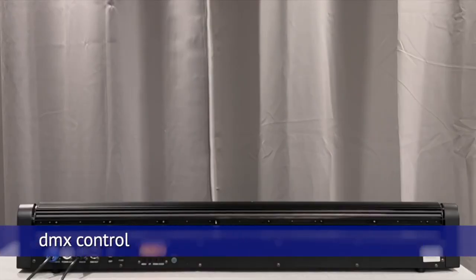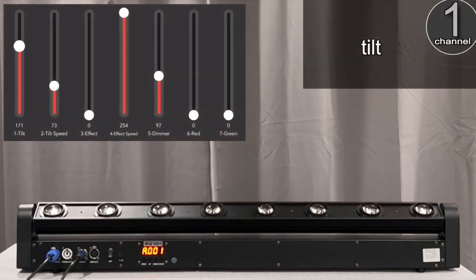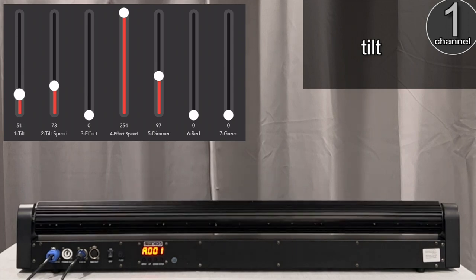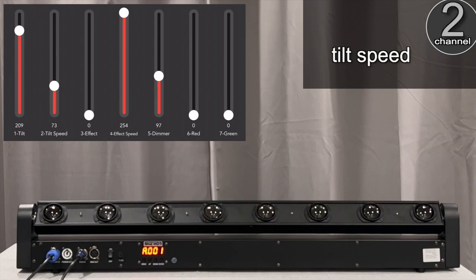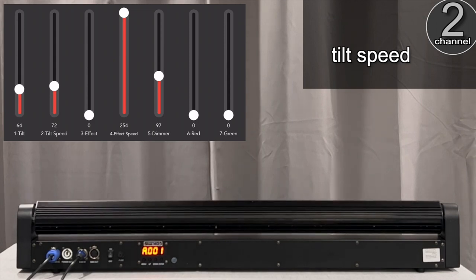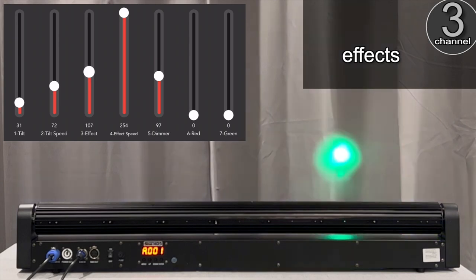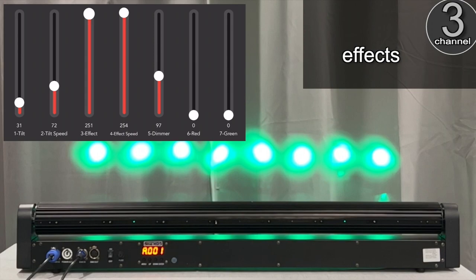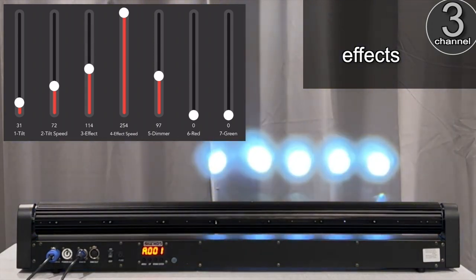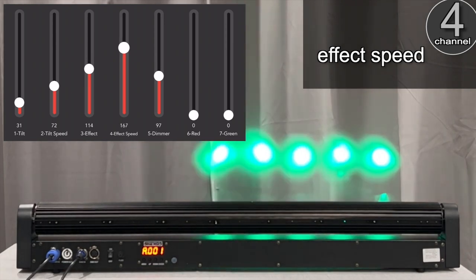This fixture is in 9-channel DMX mode, so I'm controlling it using an app on my iPad. On channel one, this controls the tilt — a full 180 degrees. Channel two controls the pan and tilt speed; bringing the value up makes it much slower. On channel three there are different effects built in. With channel four you can control the speed that the light effects run — lower values are slower.